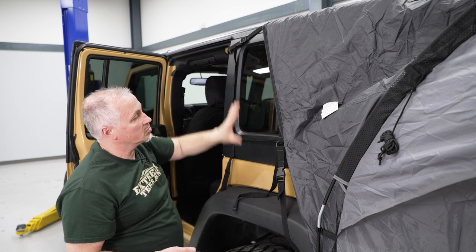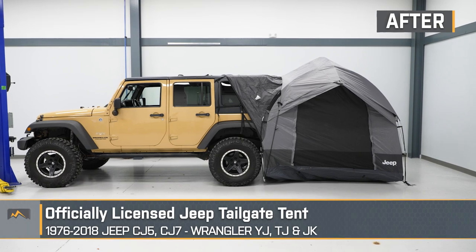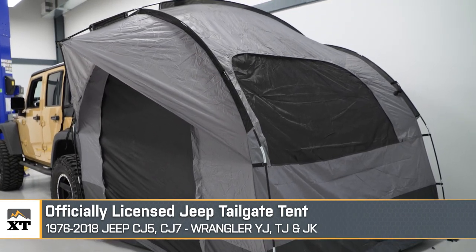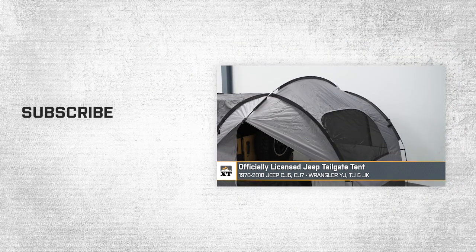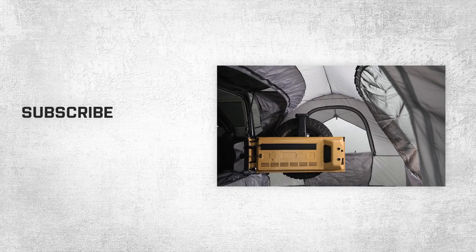That wraps up this review and install of our officially licensed Jeep tailgate tent for '76 to '18 Jeep CJ5, CJ7, Wrangler, YJ, TJ, and JKs. Thanks for watching, and for all things Wrangler, keep it right here at extremeterrain.com.